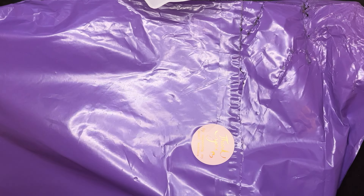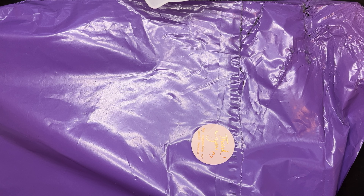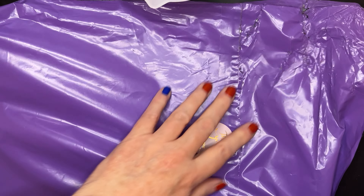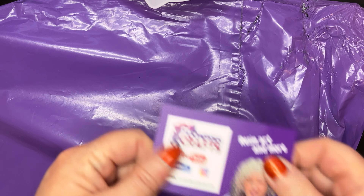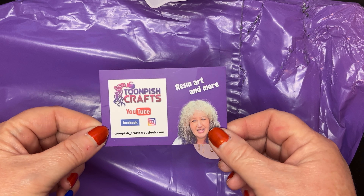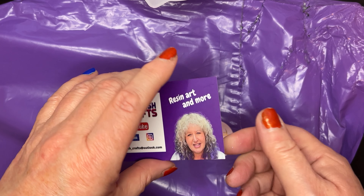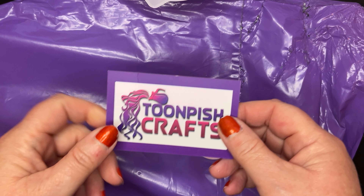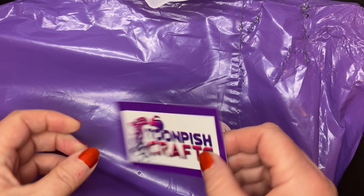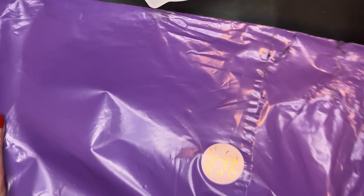I've just got back from holiday and I'm really over excited. I got this lovely purple bag come through the post — I thought, purple, I wonder who that can be from! The first thing that fell out of the bag was this — the lovely Wendy from Toon Pish Crafts has just released a video on her silicon inlays and she's very kindly sent me some to have a play with.